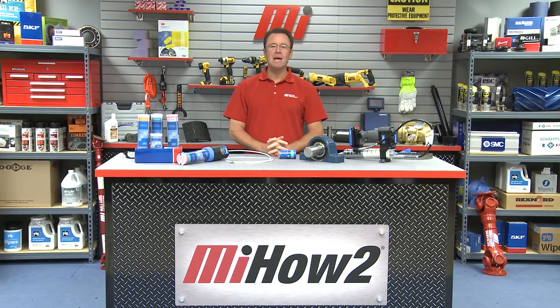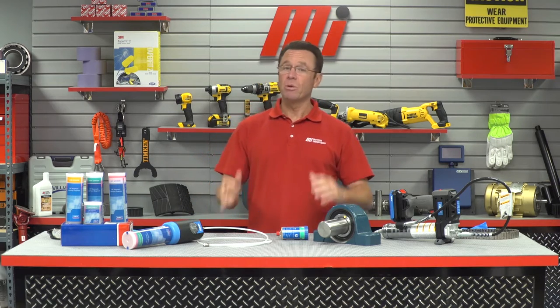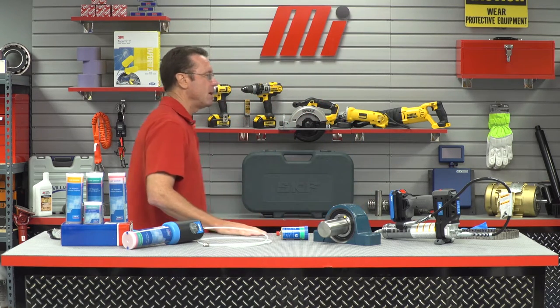Hello and welcome to another Motion Industries how-to video. My name is Tom Clark. I'm your host, and on today's how-to we're talking about proper lubrication, whether it's automatic or manual. There's one guy I know who can pull this off — Joe Conyers. He's with SKF Maintenance Products.